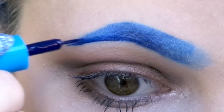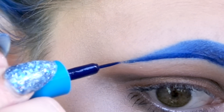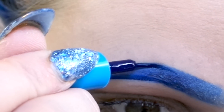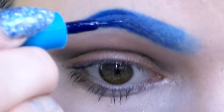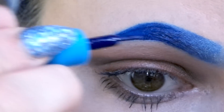And I start underlining the bottom just like I did before. I pull that out to the end and make a nice little pointy tail. Then I just fill in the rest of the end of my eyebrow with the blue liquid liner.